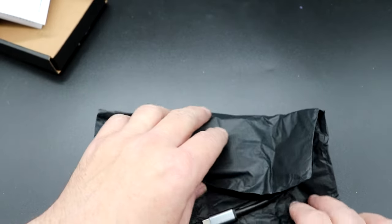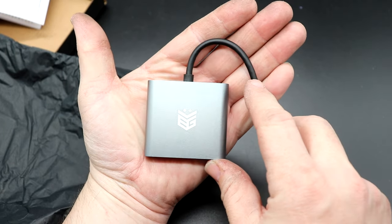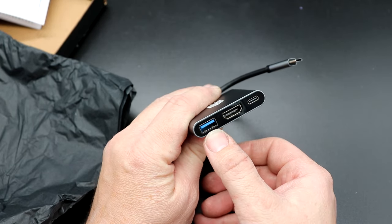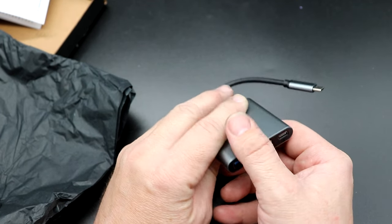Here is the dock itself — very small and compact. When I say it fits in the palm of your hand, it fits in the palm of your hand. You do have USB 3.0, HDMI output, and USB-C for power.